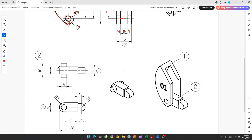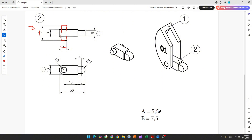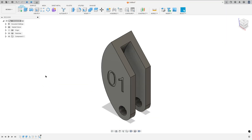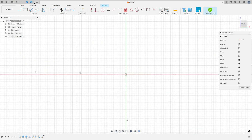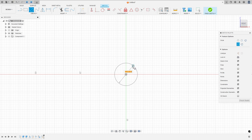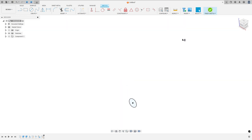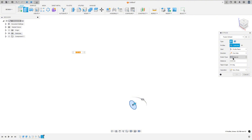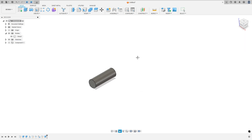Now let's create part two. The first thing we make is this cylinder — 16 millimeters by 5.5 millimeters. Go to create, select the front plane, hide this component, select circle, make a circle with 5.5mm, finish the sketch. Go to extrude, select this profile, direction symmetric, measurement full length, distance 16 millimeters, operation new body. Press OK.